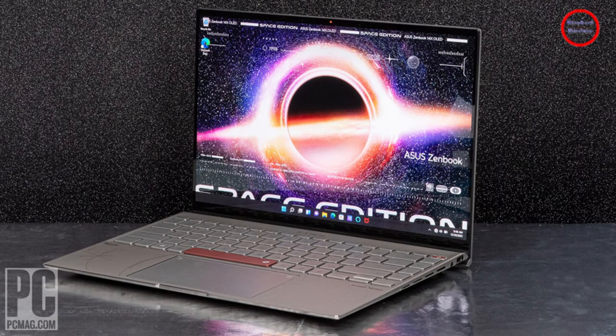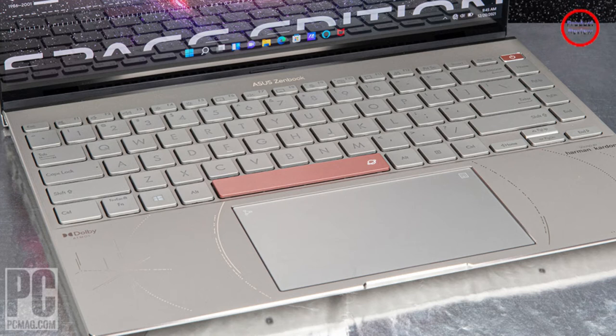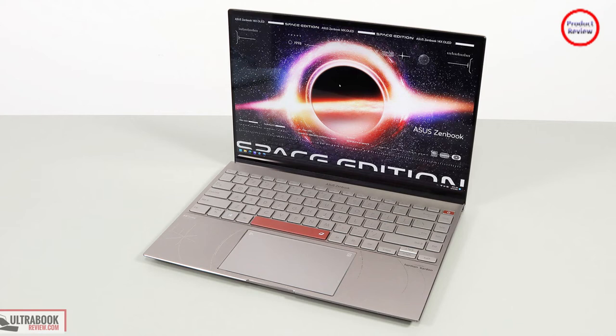You can also cram in up to 1TB of PCIe 4.0 SSD storage and 32GB of RAM. It comes with the same beautiful 16:10 OLED display, too, which boasts 100% coverage of the DCI-P3 color gamut and is Pantone validated for color accuracy. It looks incredible, with rich contrast and vibrant colors from edge to edge.